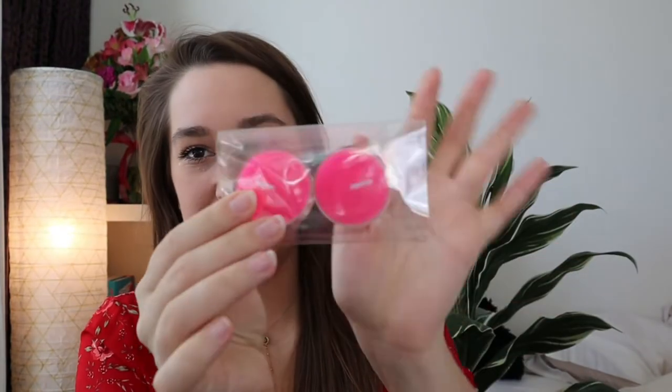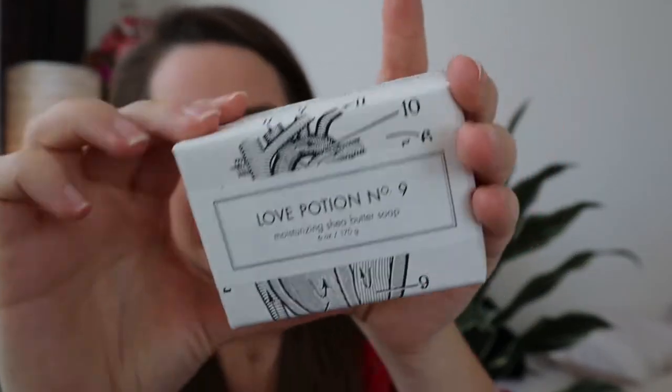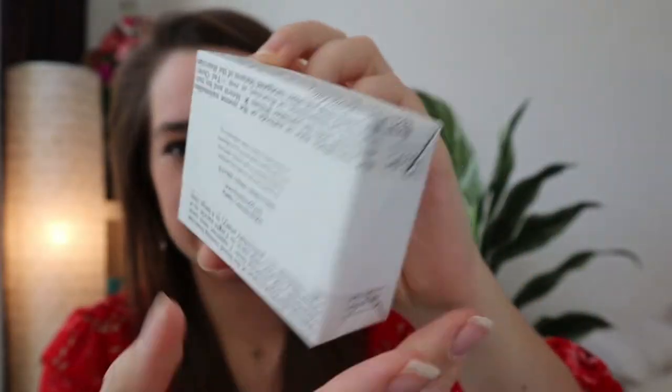Then there are two pink tea lights. And there is love potion number nine — the most moisturizing shea butter soap. This is super cute. It's a vegan, cruelty-free, handcrafted soap. It's got a little heart on the packaging. This is just super cute packaging — I'm excited to try that.